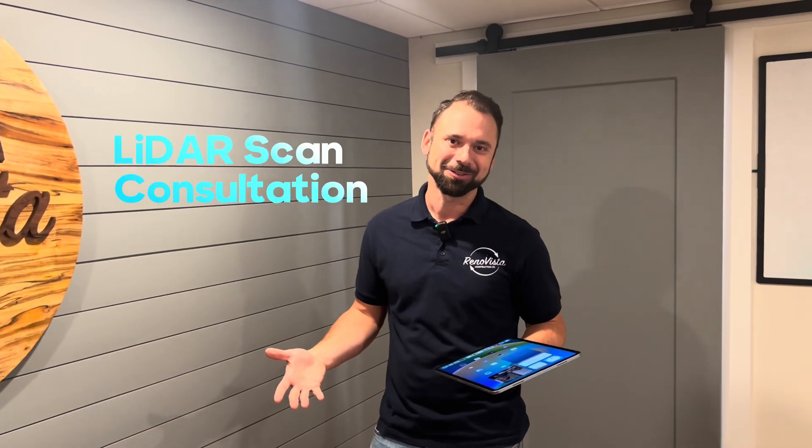Yeah, we can't get away with that option anymore. Technology has come pretty far. Here at Renovista, we're kind of trying to take advantage of that technology. Today I want to talk to you about the process we use when we go to measure a space.